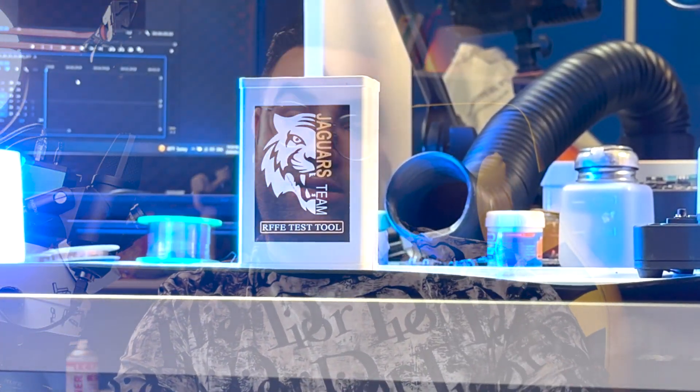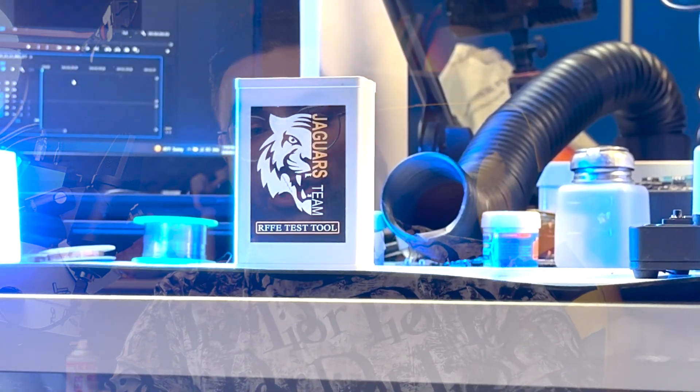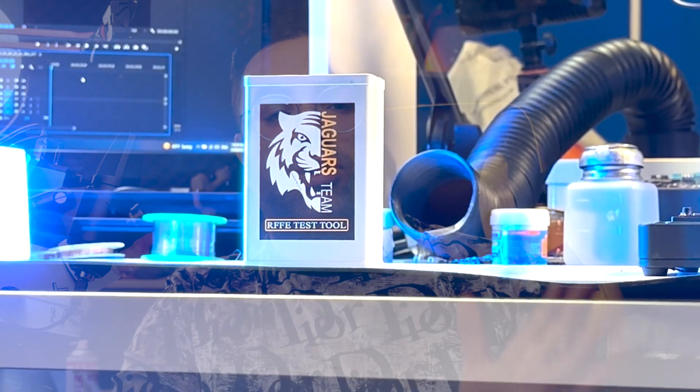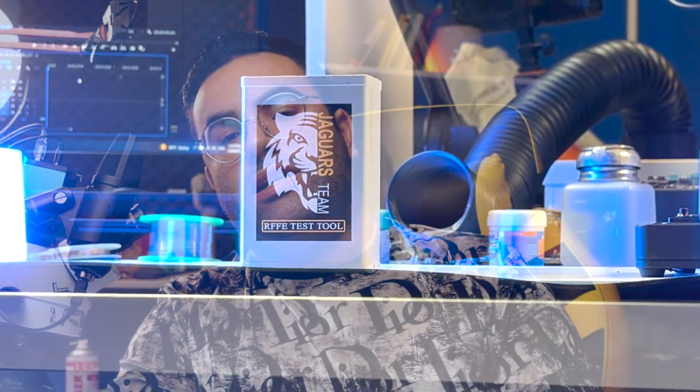مخصوصاً توی دستگاه‌های جدید، به نظر من به شدت کمک میکنه که با کمترین دستکاری ایراد رو پیدا کنیم. توی آیفون سری ۱۱ به بالا، پاورامپلیفایرها رو توی طبقه بالا هم داریم، یعنی فقط با بررسی طبقه پایین نمیتونیم دستگاه رو درست کنیم.